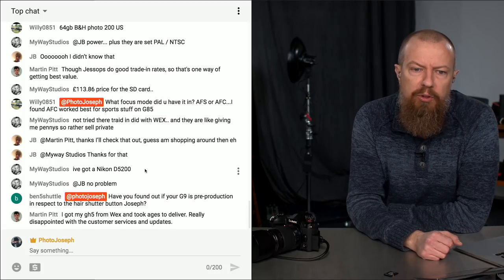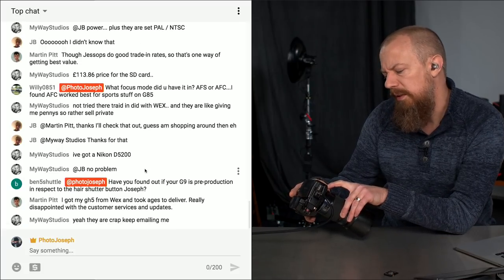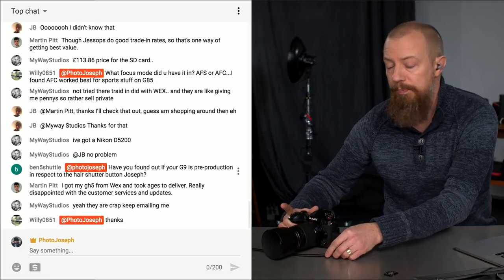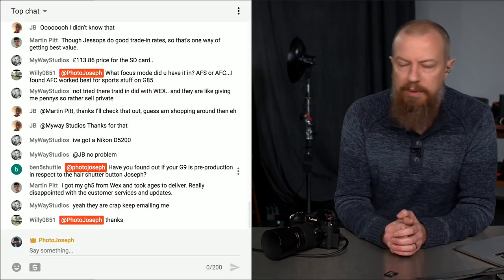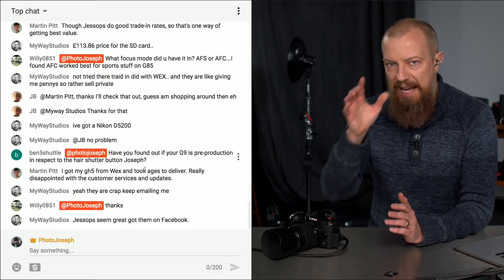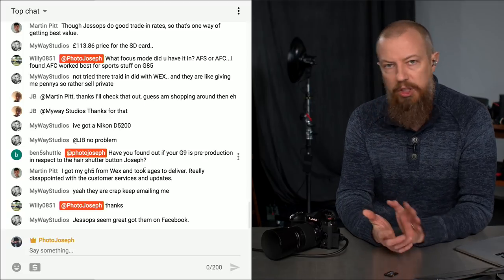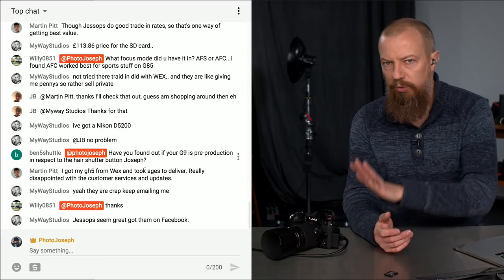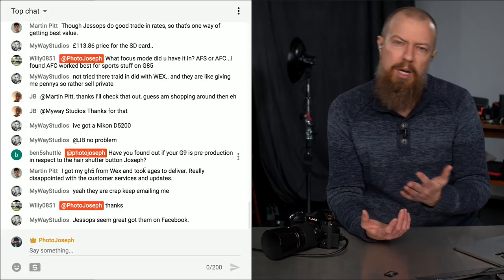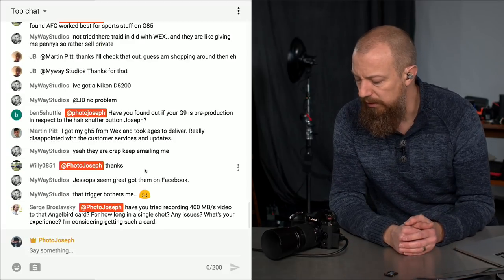Ben5Shuttle asks about the G9's Harris shutter button. I believe this is actually a proper production unit. The Harris shutter button is normal — what he's talking about is when you half press to focus and push all the way to take the picture, that difference between half press and full press is really sensitive, it's a hair trigger. But I've gotten used to it and it's fine — just takes a little getting used to.